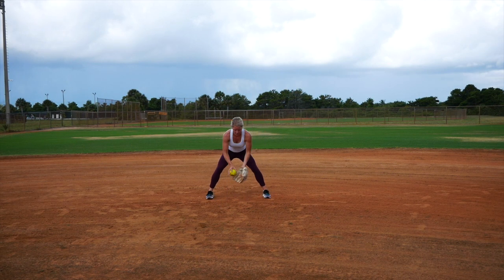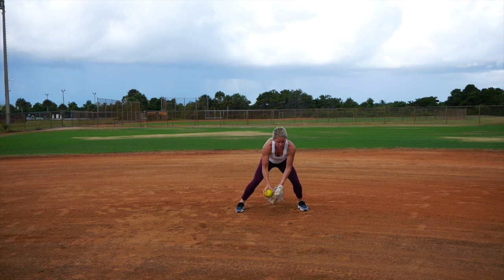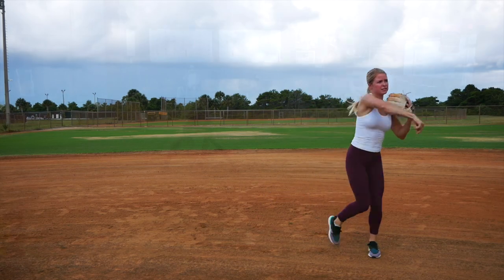So full speed: glove out front, right, left — right, left — right, left, throw.